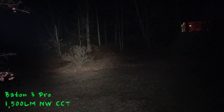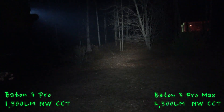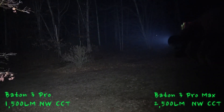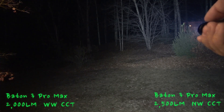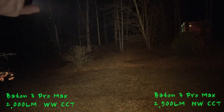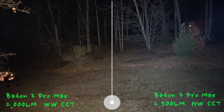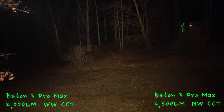Now I'm doing a side-by-side comparison with the Baton 3 Pro on the left and the new Max version on the right, about 75 to 80 feet away from the tree line. Then I'm comparing the Max version in warm white on the left versus neutral white on the right — you can almost see a line in the middle where the two tints meet. I like both tints, to be honest.